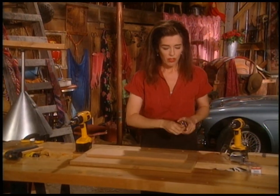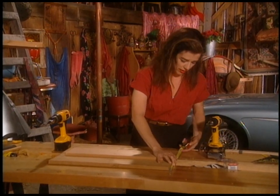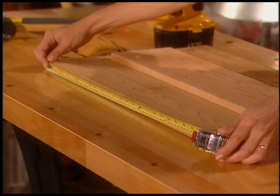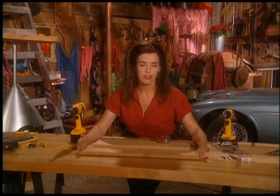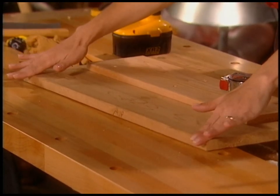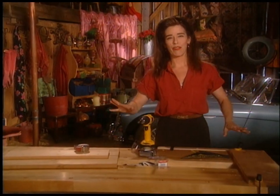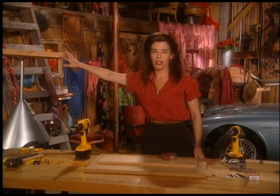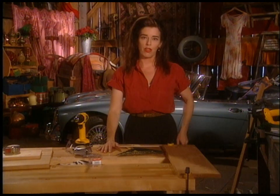Cedar and redwood tend to cup and twist a bit, so you definitely want to measure carefully. I've got 14 and a half and 24 inches. One end is going to be the long end and one the short end — once these two pieces are in place, I have to cut a longer board for the end. Where I've lived, I can never find cedar one by twos, so we're going to have to make our own.